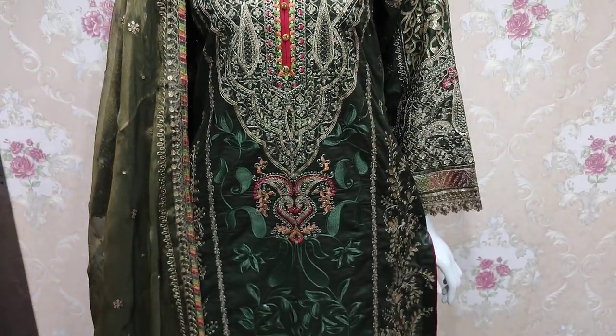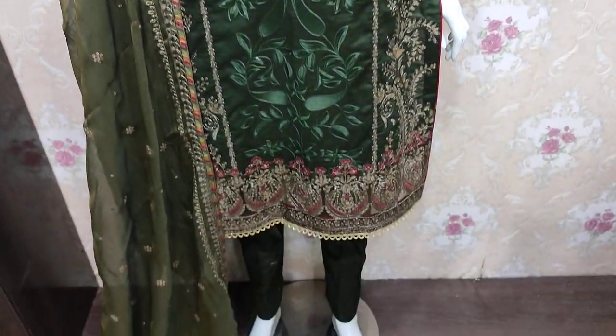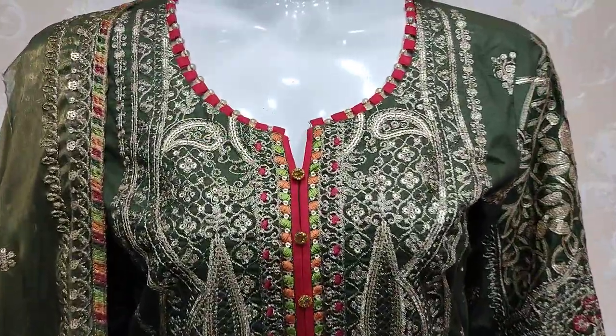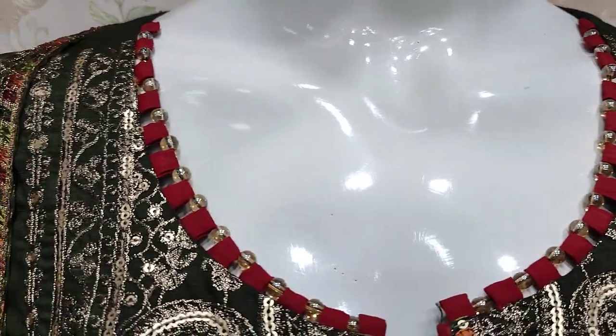Assalamualaikum everyone. Abdul Qadir here in the Thakafat Collection, where Summer Cotton is launched in Fancy in a new design. We are giving you the details.